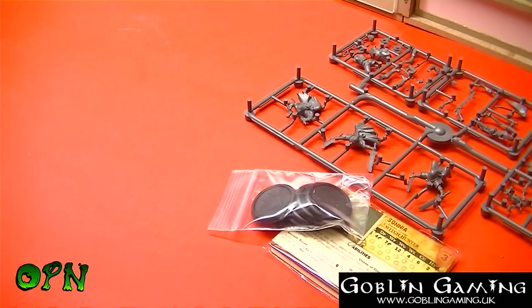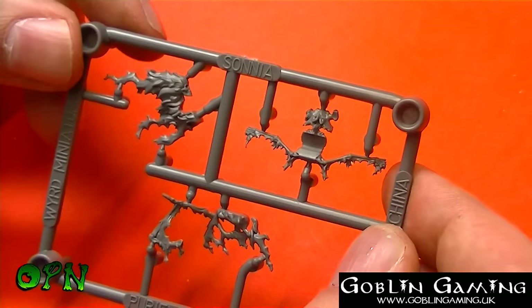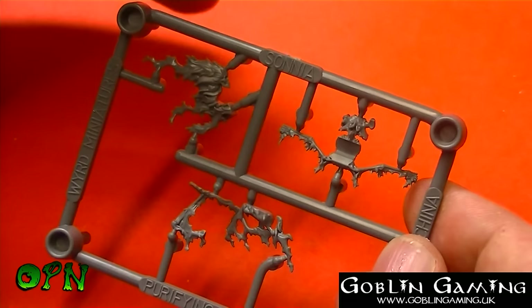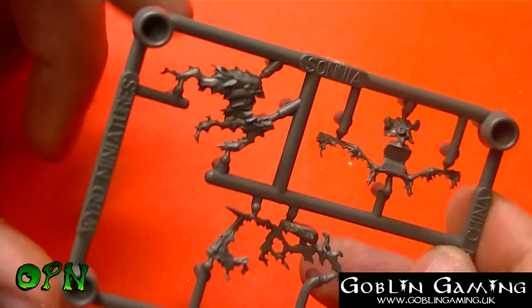Let's take a look at the Purifying Flame first of all. It comes in three parts so it looks fairly straightforward to put together. I'm undecided how I'm gonna paint this one — I don't know whether I'm gonna go for the blue flame effect I've followed through with my Death Marshals or paint it in a more traditional flame. Either way I think that's going to be fun to paint. It's a nice simple miniature, probably three or four colors.